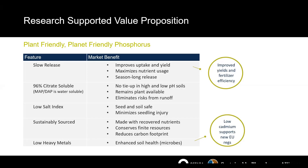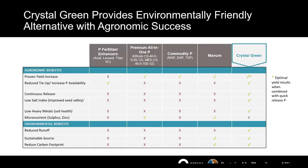We also have a low heavy metal content, which adds to soil health and supports our growth in the EU where they're looking at increasing regulatory requirements around heavy metals. Looking at the agronomic and environmental benefits of Crystal Green versus a phosphorus fertilizer enhancer or commodity phosphorus such as MAP, DAP, or triple superphosphate — we get strong agronomic benefits but also a solid environmental benefit that helps us carve out a niche in the market.